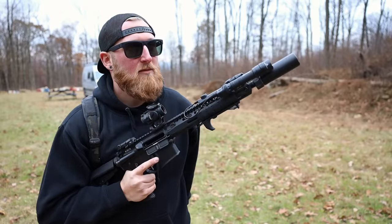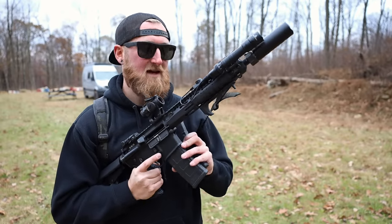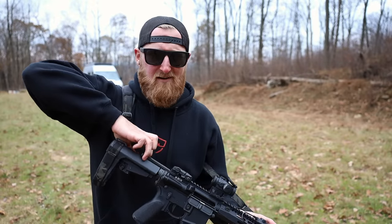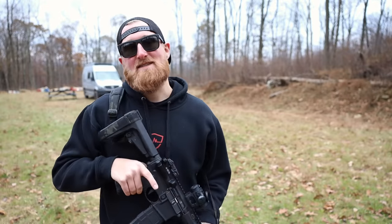I've got one more mag — just 100 rounds of this stuff today because it's expensive. I picked this ammo up from Ventura Munitions out in Las Vegas, though you might be able to find it online in different areas. I don't know what it's currently going for, but I can tell you it's not cheap.